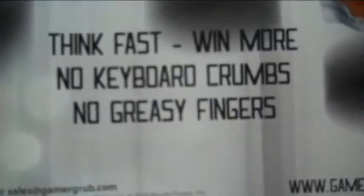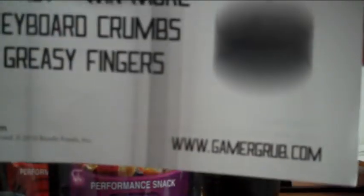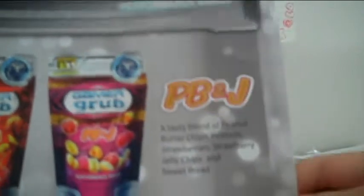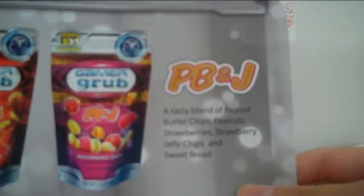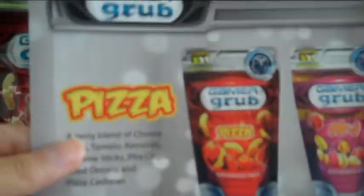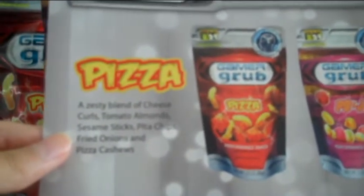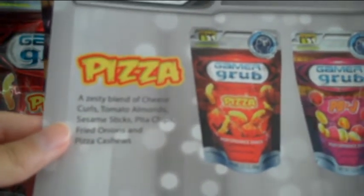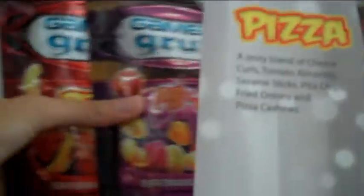And then the s'mores flavor. It says 'think fast, win more, no keyboard crumbs, no greasy fingers,' along with a website, email, and phone number. On the back, it explains what's in each bag. PB&J is a tasty blend of peanut butter chips, peanuts, strawberries, strawberry jelly chips, and sweet bread. That is awesome. And then the pizza one: a zesty blend of cheese curls, tomato almonds, sesame sticks, pita chips, fried onions, and pizza cashews. Pretty awesome.